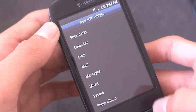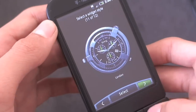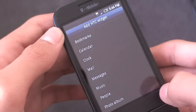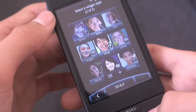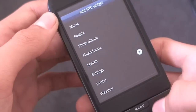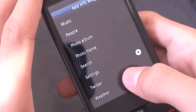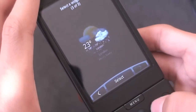You get your two calendar widgets and all twelve of your clocks, which you've seen in all my Hero ROM videos. You get your Mail and Messages widget — there's your mail and there's your messages. And your music widgets — there's two of them. You also have your two People widgets, your Photo Album and Photo Frame widget, your Search widget, and your Settings widget which are the default toggles: airplane, Bluetooth, GPS, mobile network, and Wi-Fi. You get your two Twitter widgets and three weather widgets. So you get all the default HTC Hero widgets.